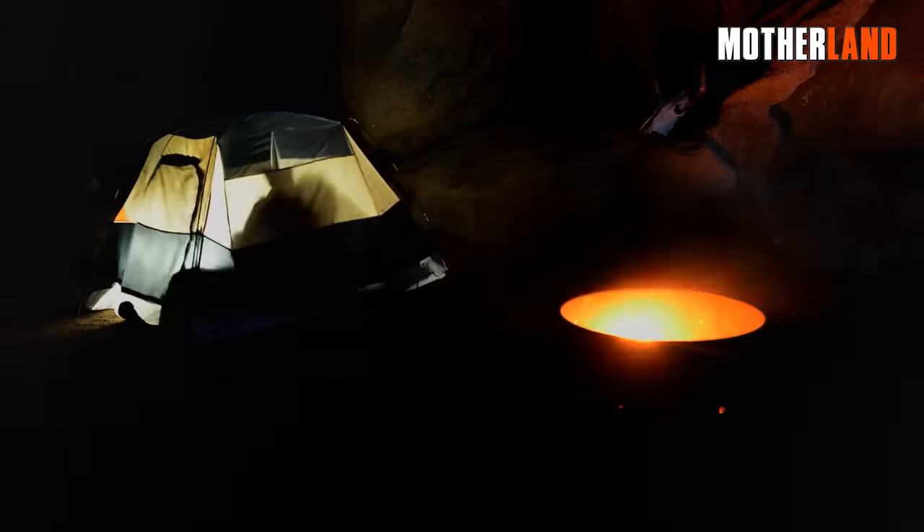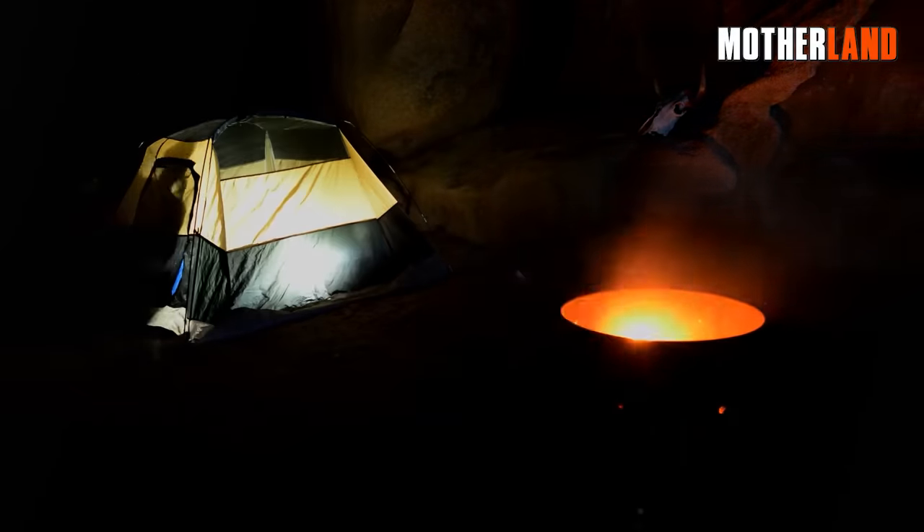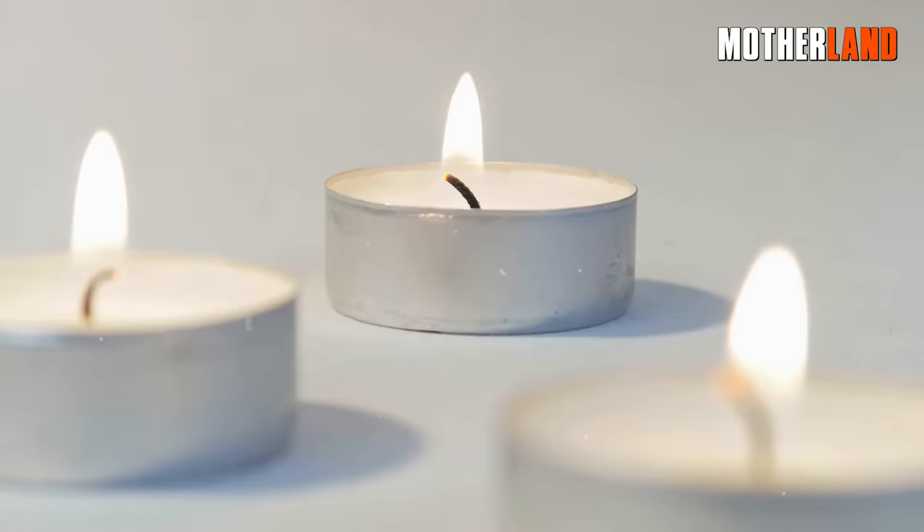These lanterns are perfect for adding a warm glow around your campfire or any outdoor setting. Just remember to have enough tea light candles on hand to use in the lanterns.